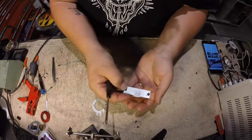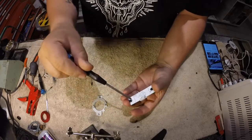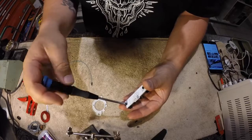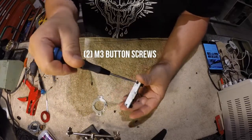Second thing you're going to do is flip the unit over, hold between your middle finger or index finger and thumb. Make sure you hold firmly on the blocks and go ahead and remove the two bottom M3 button head screws.